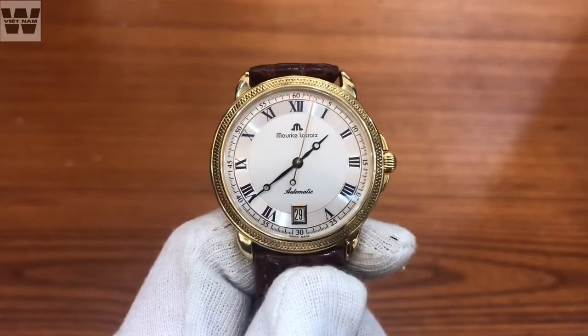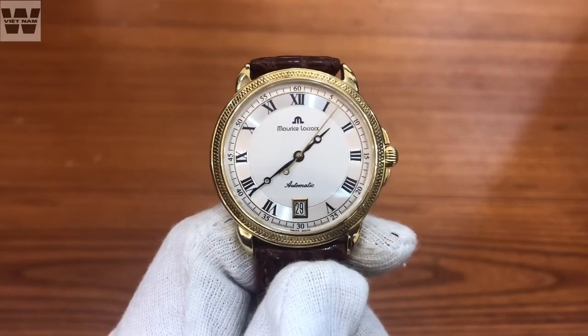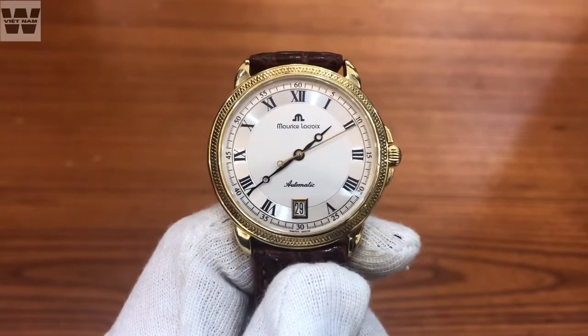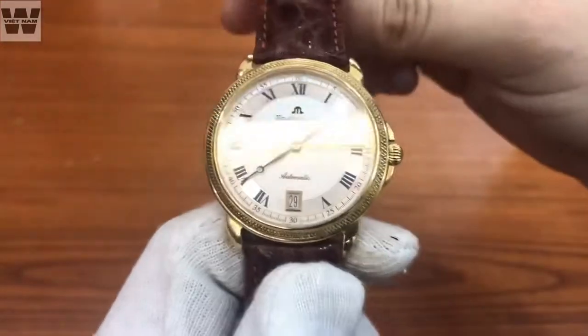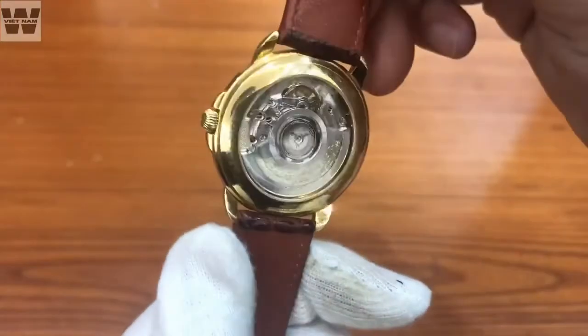Chào mừng các bạn đã quay trở lại với chuyên mục review đồng hồ của WhatVietnam. Hôm nay mình sẽ tiến hành trên tay và giới thiệu đến cho các bạn một chiếc đồng hồ đến từ nhãn hiệu đồng hồ Maurice LeCroix - một nhãn hiệu đồng hồ khá nổi tiếng của Thụy Sĩ. Mình sẽ quay một vòng cho các bạn cùng xem về chiếc đồng hồ này trước khi tiến hành review.